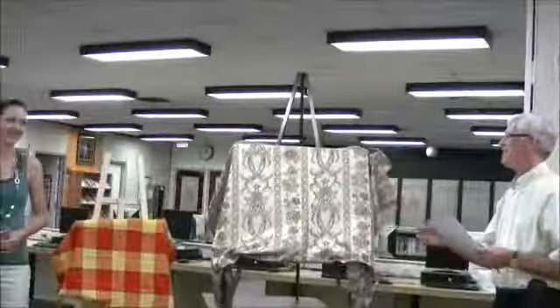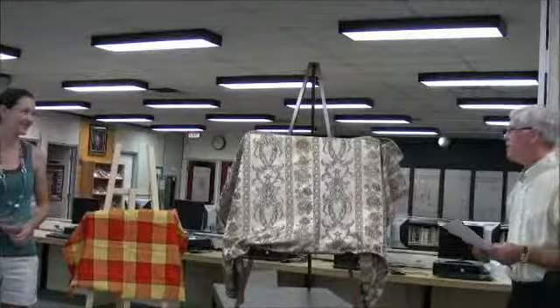I think it's only appropriate that Mrs. C, as Caitlin calls her, Caitlin, unveil the shadow.